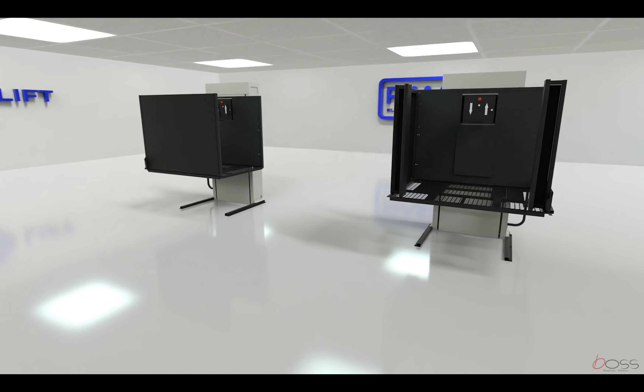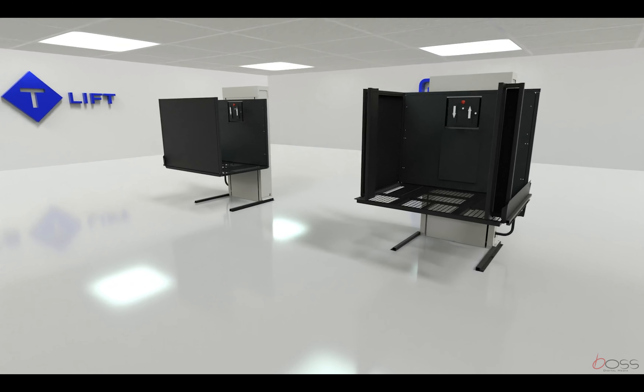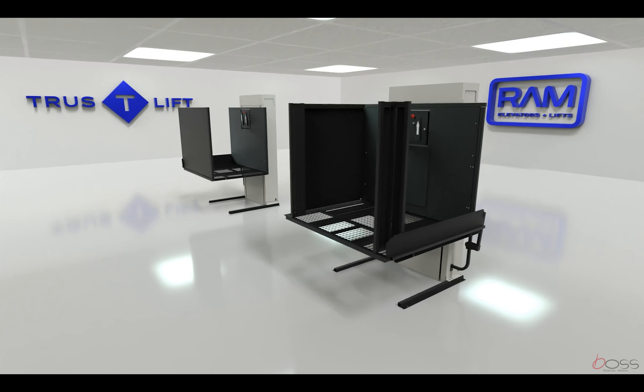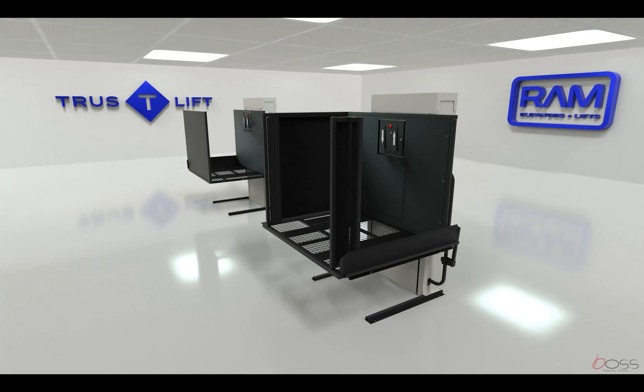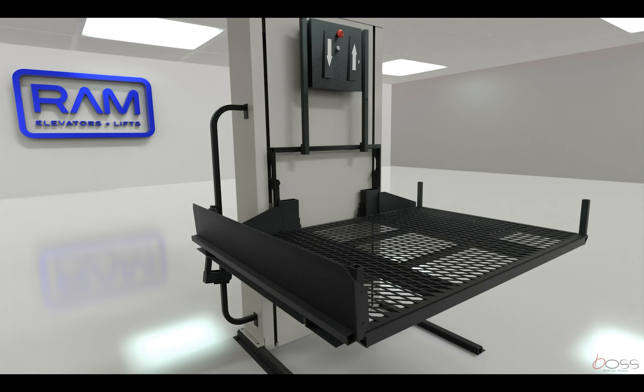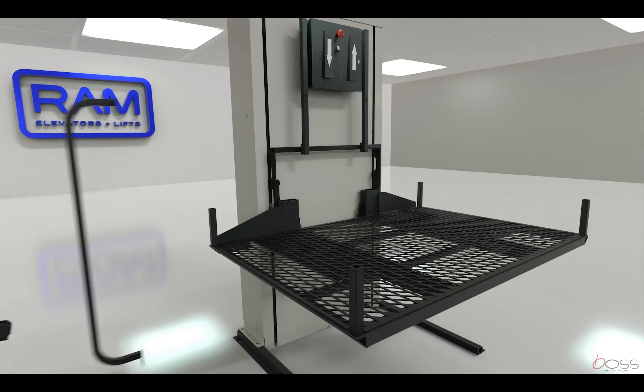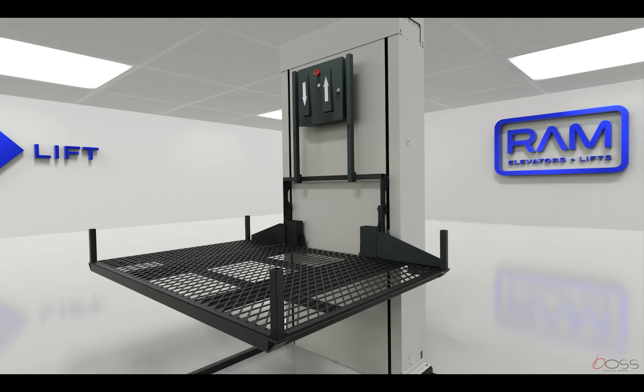The straight through model has its entrance and exit on either side of the lift, while the 90 degree access allows the user to exit 90 degrees opposite the tower on the upper level. Note that the lower entrance side with the toe plate ramp can easily be changed from left or right side of the tower; however, we recommend that you order the correct configuration to make the installation easier.